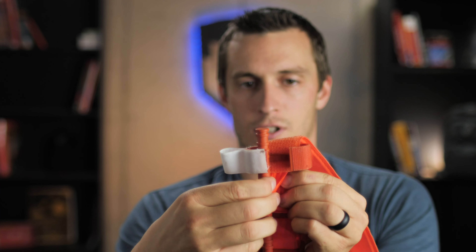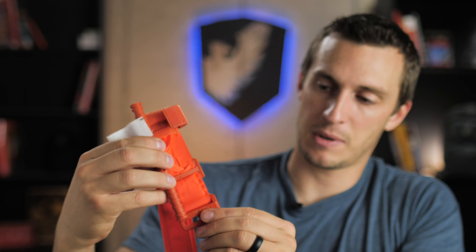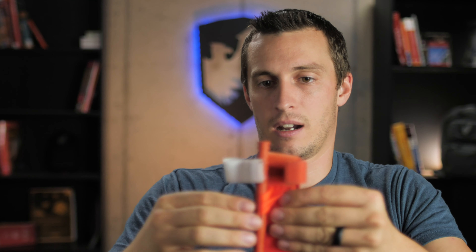Take the tourniquet all the way out and we're just going to start from having it completely undone so it's easy to follow along. The windlass — make sure you've got a little bit of slack in the windlass because it's going to get slid over to one side, and we're going to pack the rest of the tourniquet right here so it fits up underneath this plastic clip. The windlass is not actually making it any thicker, so windlass off to one side and the rest of the tourniquet off to the other side.